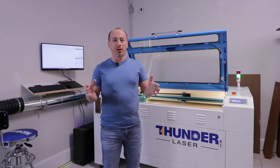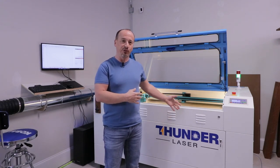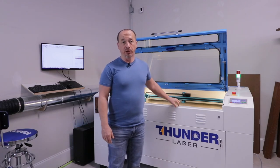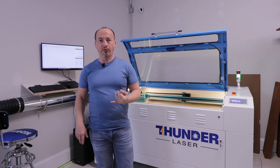Alright, got some of the horseplay out of the way. Welcome back. As I said, I'm going to do a review of this Thunder Laser Nova 51 130-watt CO2 laser. I'll go over some of the key features and eventually get to the reason why I went with this machine versus some of the competitors.